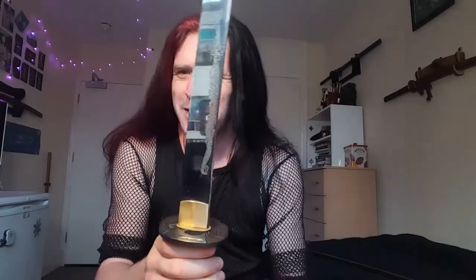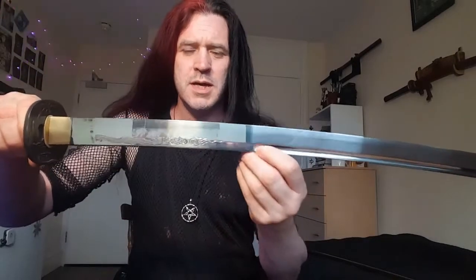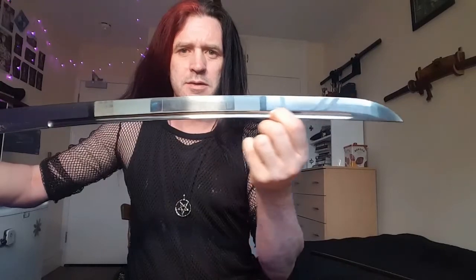The blade is through hardened - no wiggly hamon line. If you don't know what through hardened means: this other one, even though you can't see it well, is actually differentially hardened. This new blade has a pretty pristine mirror finish. It's unusual in that the bohi starts partway up and travels up the blade to the kissaki.